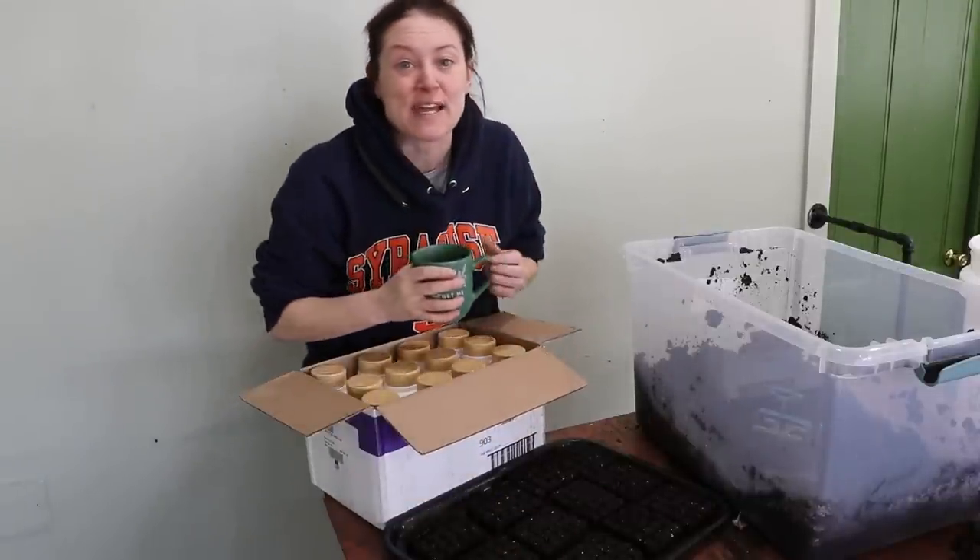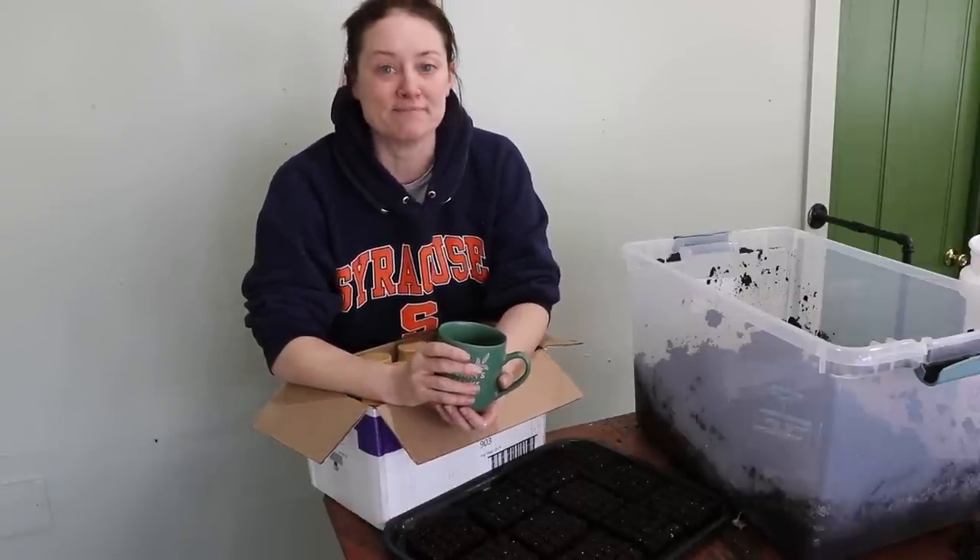Thanks guys for sticking around — the first seeds for the nursery are underway. See you soon.